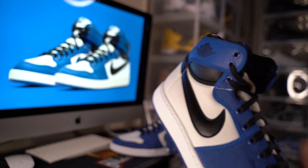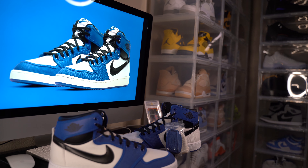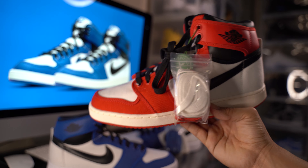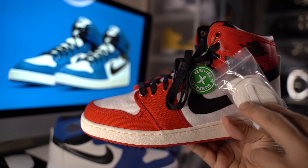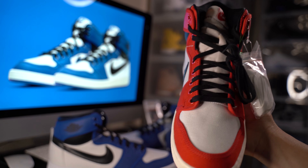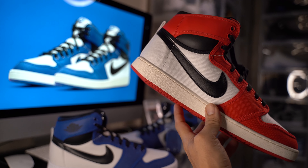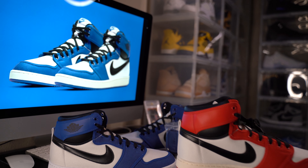Nice sock liner — pretty cool shoe. That's the blue version; we do have the red version as well. This one was gifted to me for my birthday — my buddy Ray ordered it on StockX and said, 'Hey, I know you wanted these, here you go.' This is the Chicago colorway.